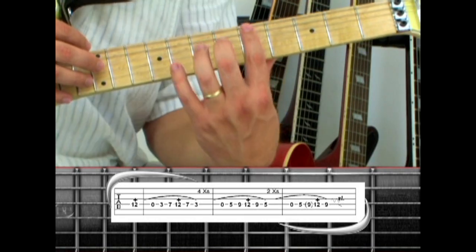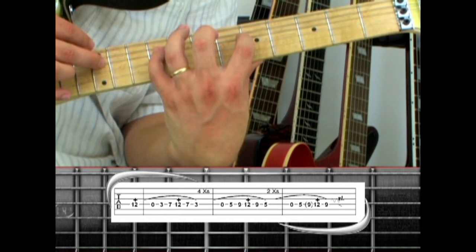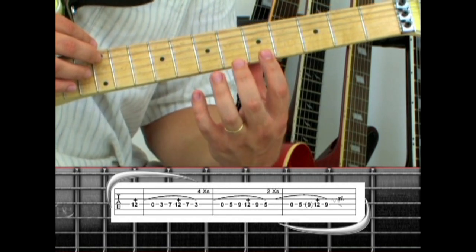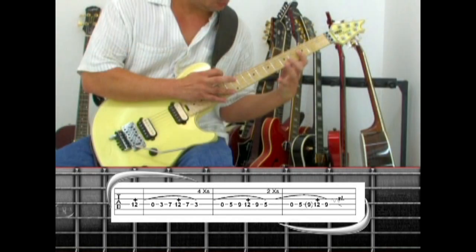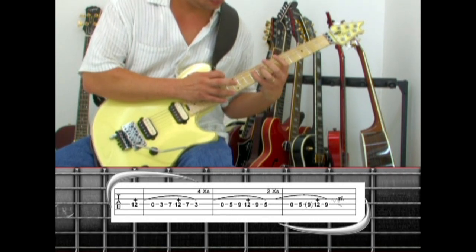Then hammer open to five, to nine, tap 12, to nine, then five, and repeat. End the fourth string notes by pulling to open, hammer to five, then a quick nine while tapping 12, pull to nine, give it some vibrato, and slide down the neck.